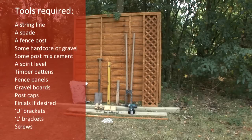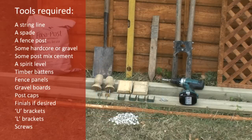You'll also need the following tools: a string line, a spade, a fence post, some hard core or gravel, some post mix cement, a spirit level, timber battens, fence panels, gravel boards, post caps, finials if desired, U brackets, L brackets and screws.